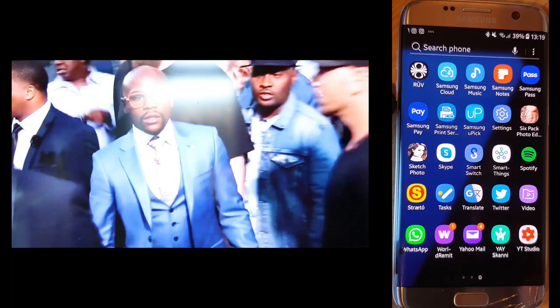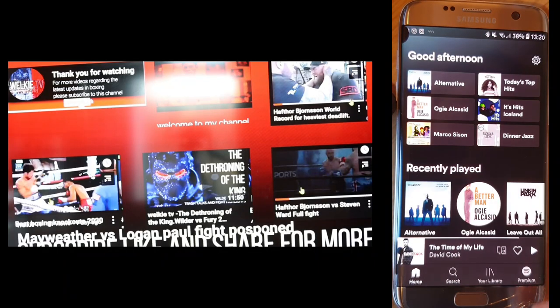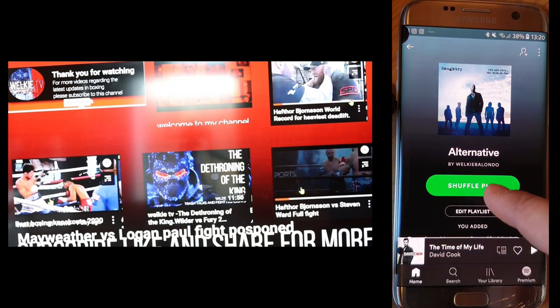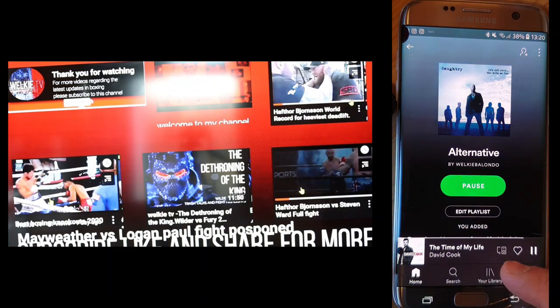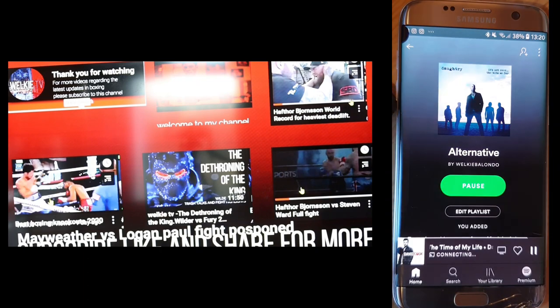Now let's try to play some Spotify. Connect to your TV — for example play this one, and it will connect to the Chromecast. When you click the cast sign here it shows 'Family Room TV', so you connect it and click it. Now it's connecting.